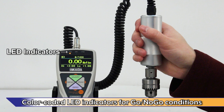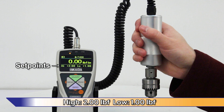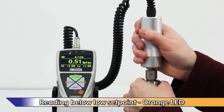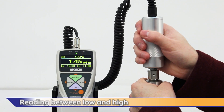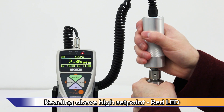Programmable high-low set points with LED indicators simplify go/no-go testing. For this demonstration, the high set point is set to 2 inch-pounds and the low set point is set to 1 inch-pound. If the reading is below the low set point, the orange LED lights up. If between the low and high set points, the green LED lights up. If over the high set point, the red LED lights up.